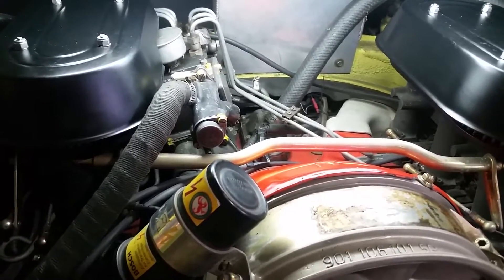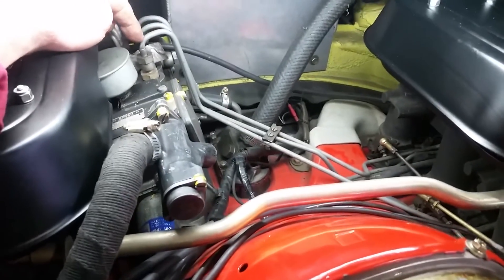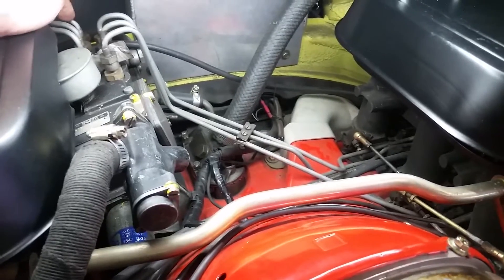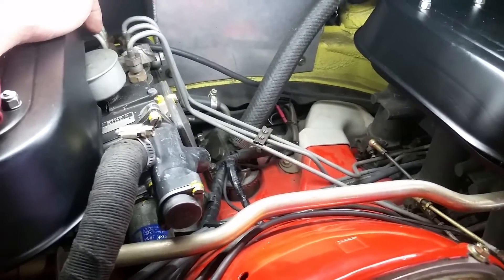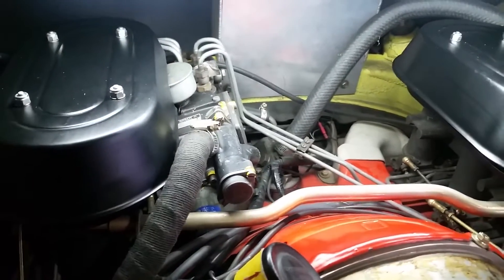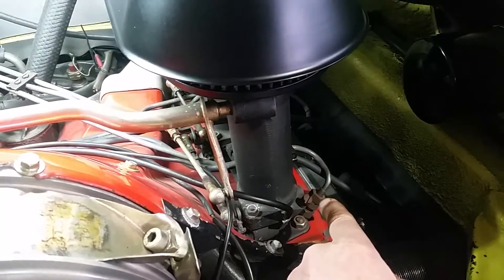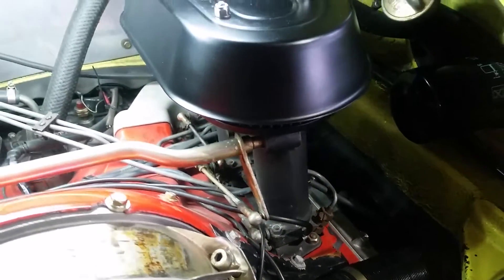The plungers are below these pipes — these six pipes here — which carry fuel all the way from the plungers and deliver it all the way up to the injectors, which you can see right here. There's one of those for each cylinder.